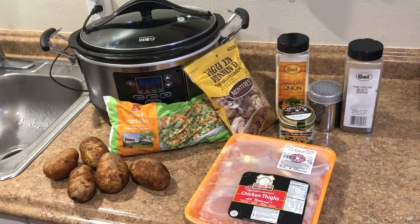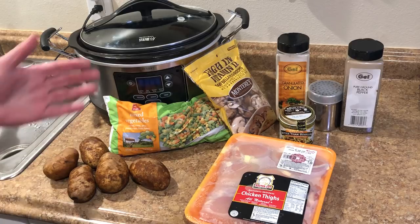Hey guys, today I'm going to make some chicken vegetable soup in my slow cooker, so let's get crocking. This is a pretty simple recipe and it's a little different every time I do it — I just kind of use what I have on hand.